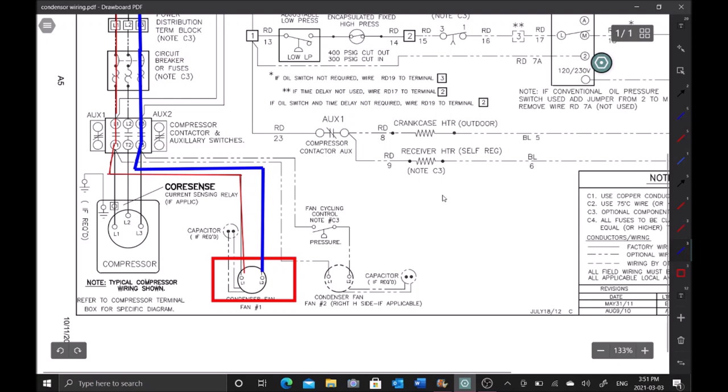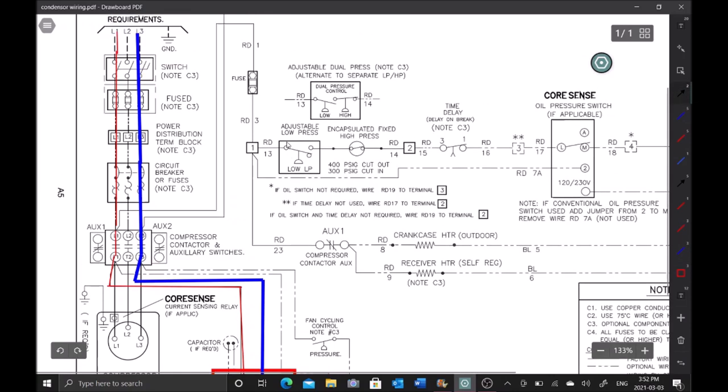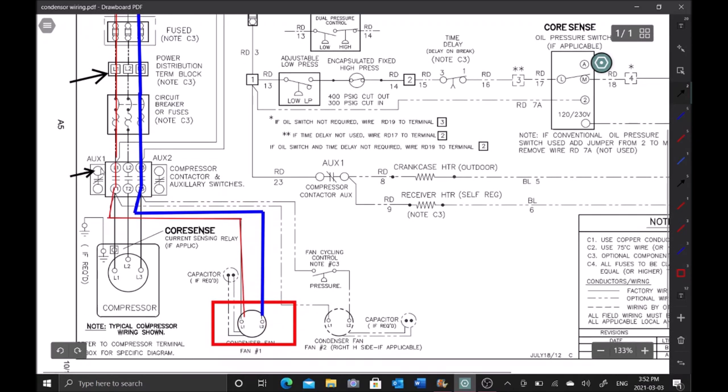The next thing I want to check is whether we're getting power coming out of this contactor to the compressor. We can test at a couple of places. I want to go to the outgoing side of the contactor right here and test 1 to 2, 2 to 3, 3 to 1. The reason I'm testing here is so I can skip all these other points and work efficiently. It's super cold and dark, so I want to test the least amount of points needed.